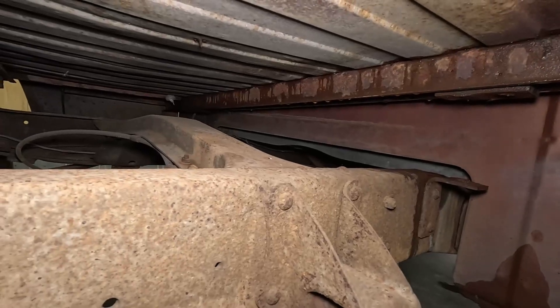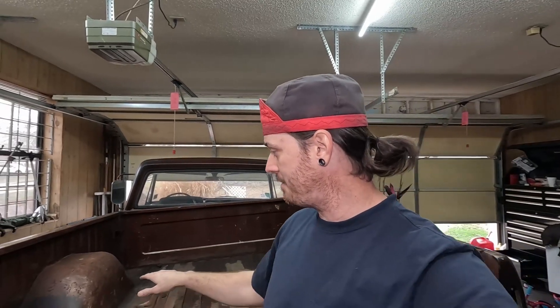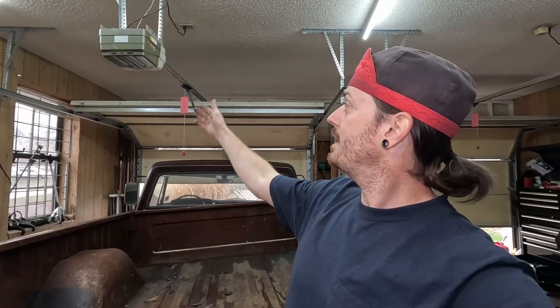Looks like we are free. We may look close to being done, but this is the tricky part — now I have to somehow float this up in the air high enough that I can drive out with the tires. I've got nothing to lift the front of it up, and I can't prop it up with that jack because the tire has to drive past it.